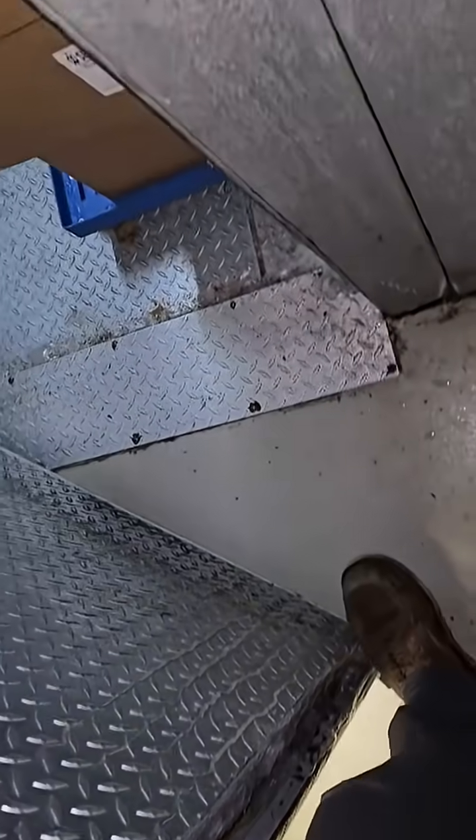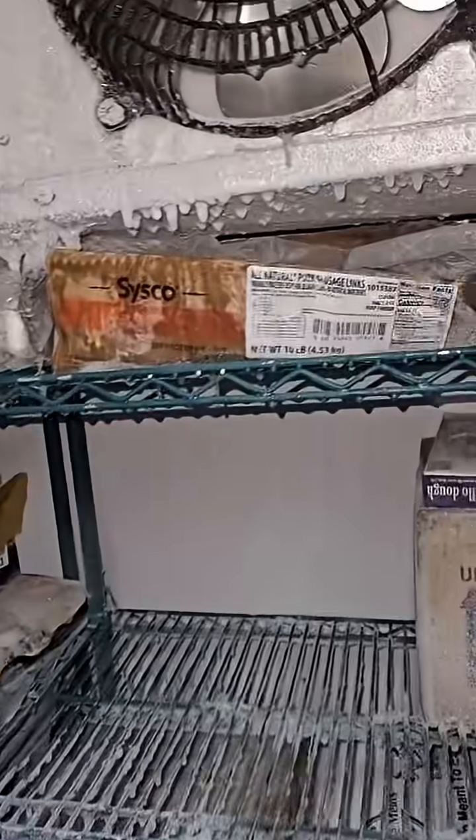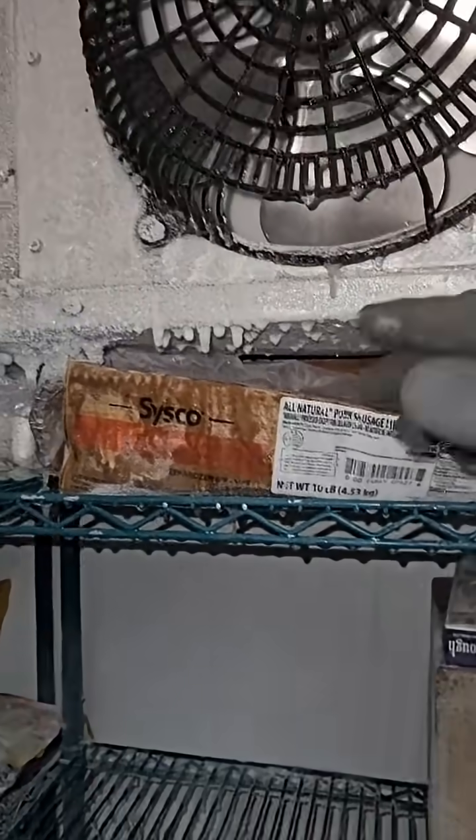None of this ice. One thing I do see here — I mean, you can see all the frost — but there's probably minimal airflow beneath this.